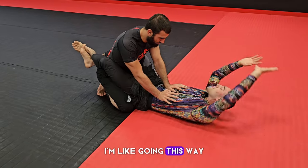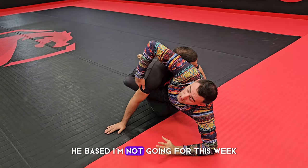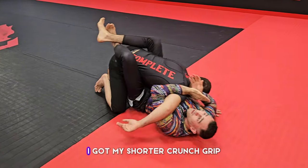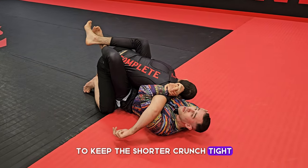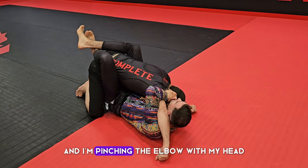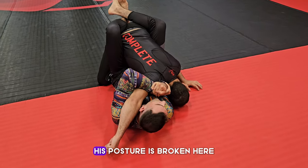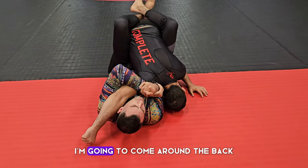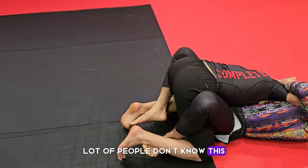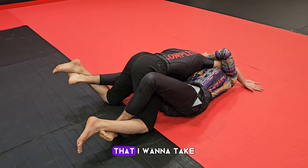He based on the fake — I'm not going for that sweep but I had to sell it to get the reaction. As I come back I get my shoulder crunch grip: wrist to wrist is best, my left elbow comes up high, I pinch the elbow with my head, and his shoulder is at my sternum. This ensures the tightest shoulder crunch and breaks his posture. From here I grapevine his legs — this is one of the best ways to break posture — and extend to the opposite side I want to take the back. He can't stand up here.